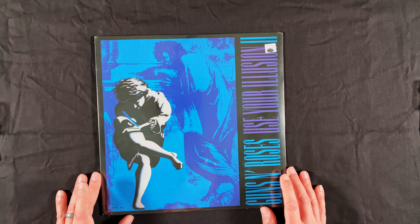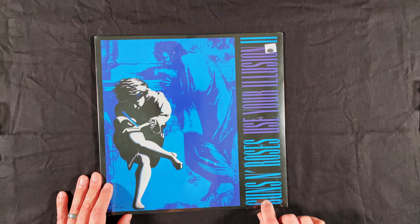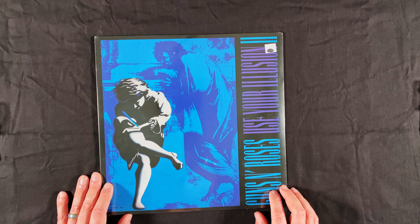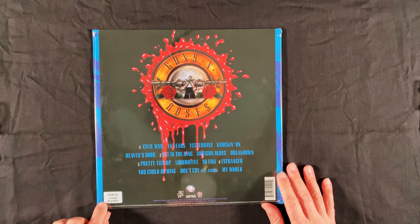This is not about the music — those will be in other videos. So let's go ahead and check this out. We have the 1991 album by Guns N' Roses. This is their album Use Your Illusion 2, and this is a modern reissue of it.